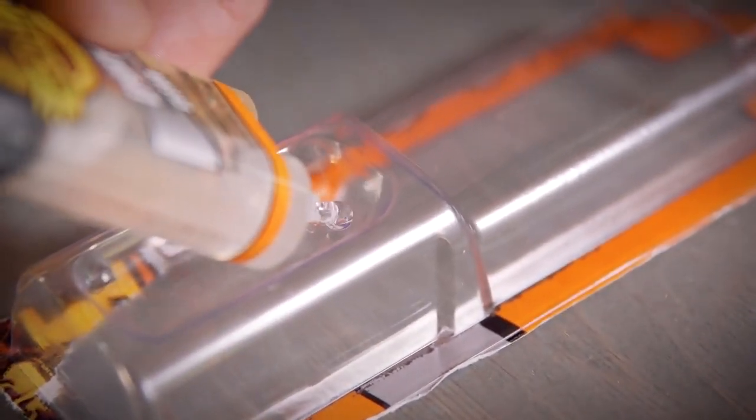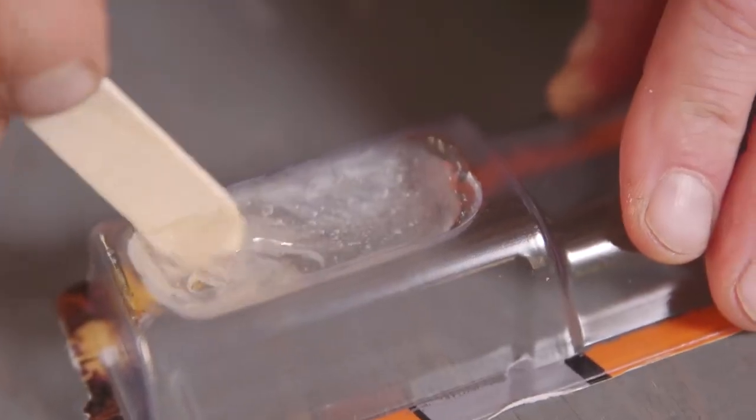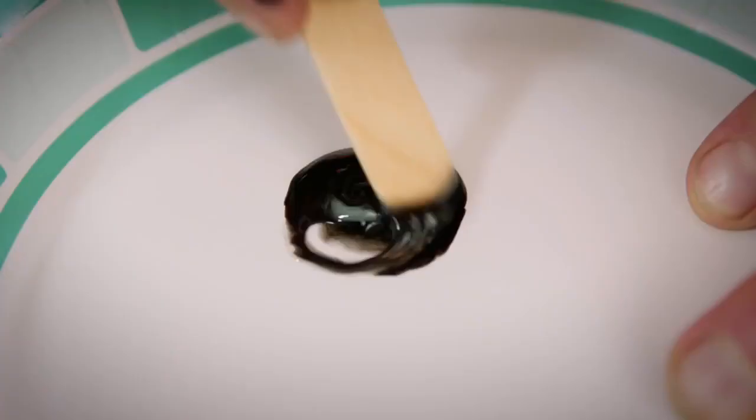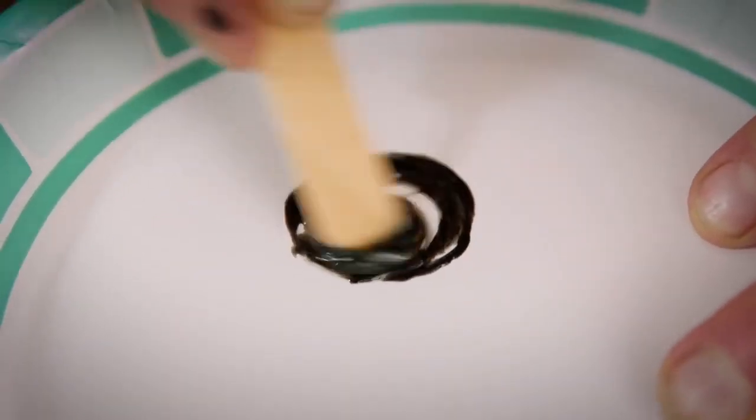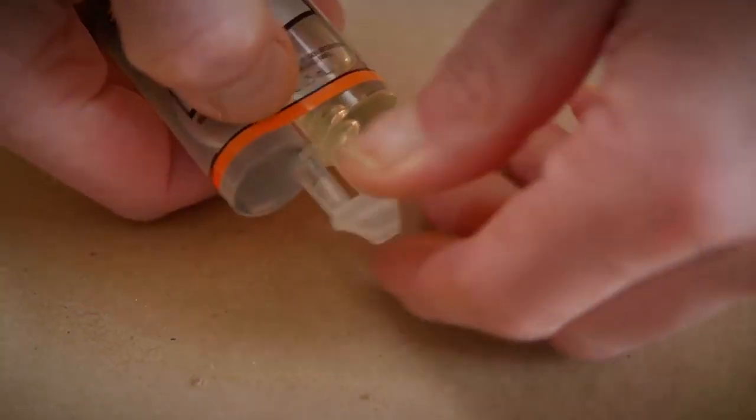Next, you will need a tray to mix the two parts. Gorilla Epoxy comes with a built-in tray, but you can also use other disposable household items, such as a paper plate or the bottom of a soda can. Once you have a tray ready, dispense the resin and hardener in equal parts.